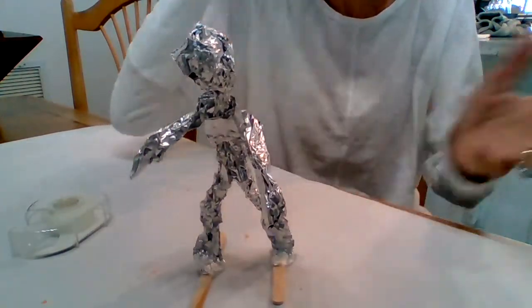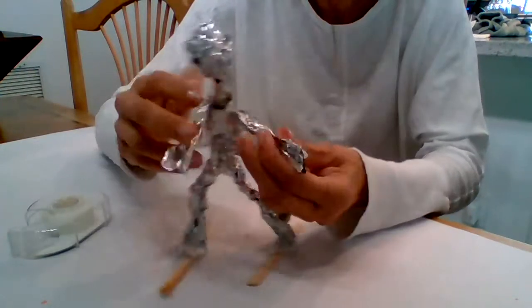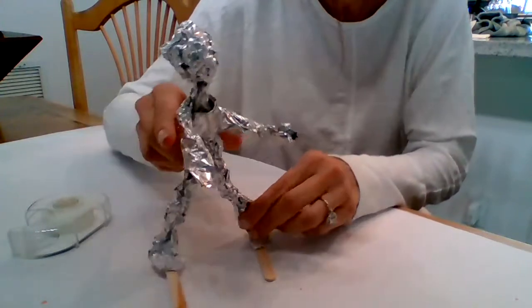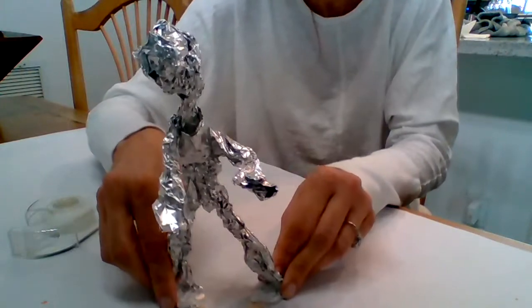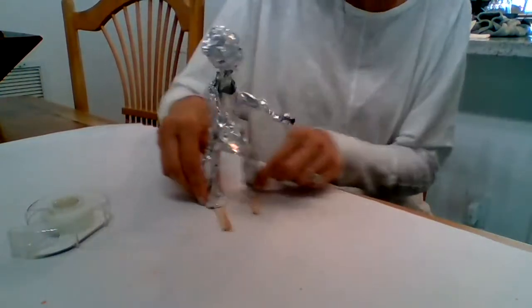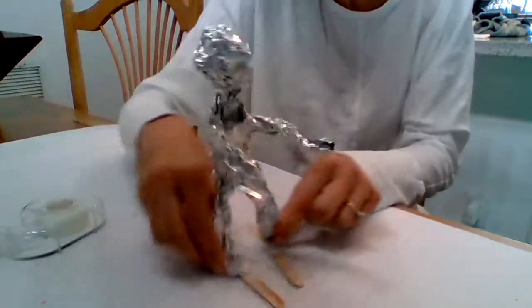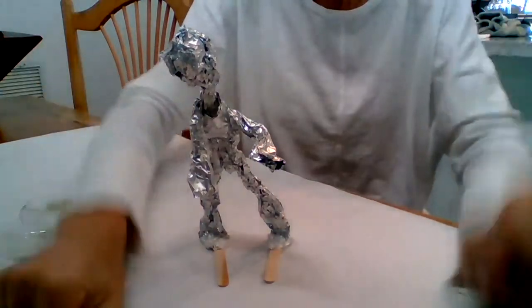Look at that — just like that! I want to get him in skiing position. There he goes, going down the slopes. He's doing a little bit of a split. Now he's going to snowplow to stop — ready? Snowplow to stop, and he works! Amazing. All right, you guys, have fun. Let me see your skiers later. Bye!